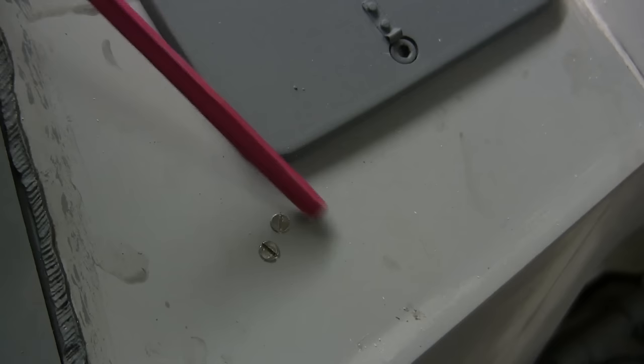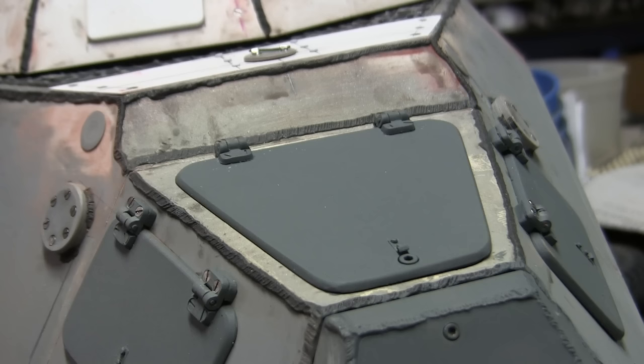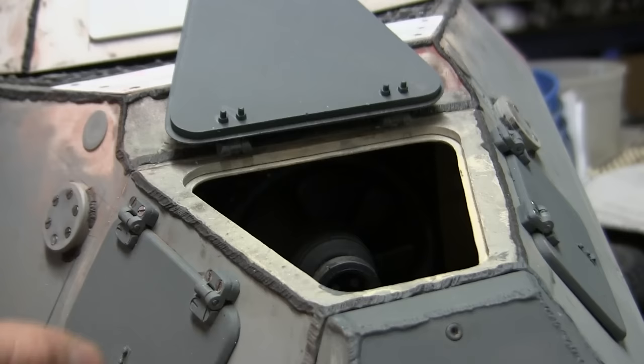Moving from the hatch takes us to a small location here where there are two countersunk slot screw fasteners present on the rear hull. These details are featured on the real vehicle and from what I understand are used to mount a certain piece of equipment on the inside portion of the engine compartment. Moving along to the top hatch — just like the two side hatches, it too is fully functional with the same type of features, including the locking mechanism.